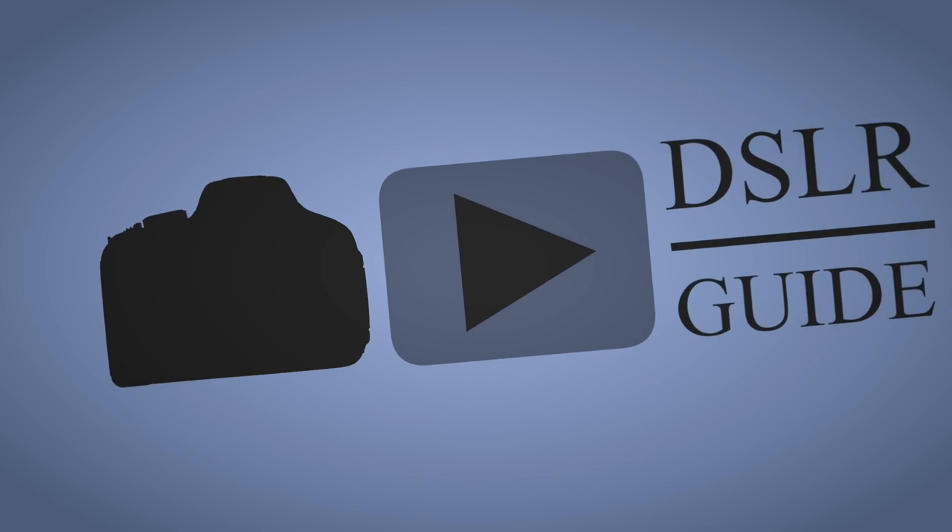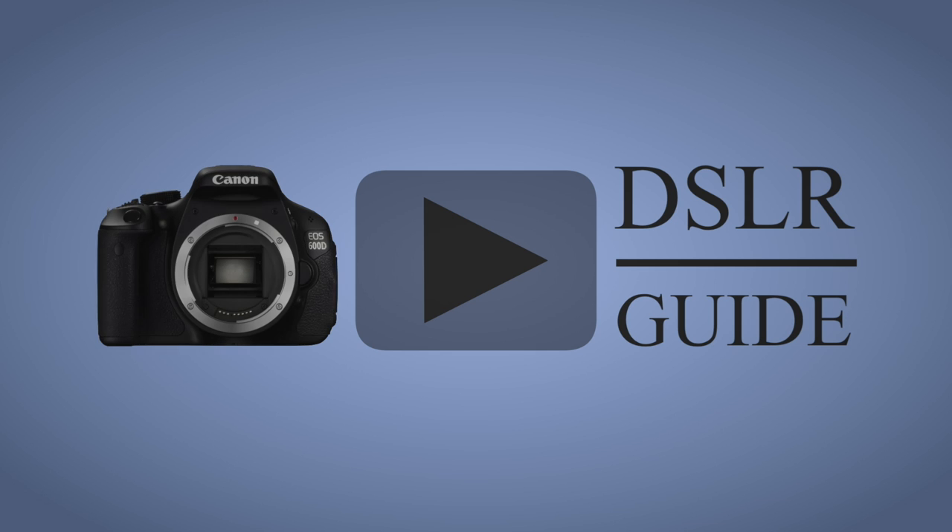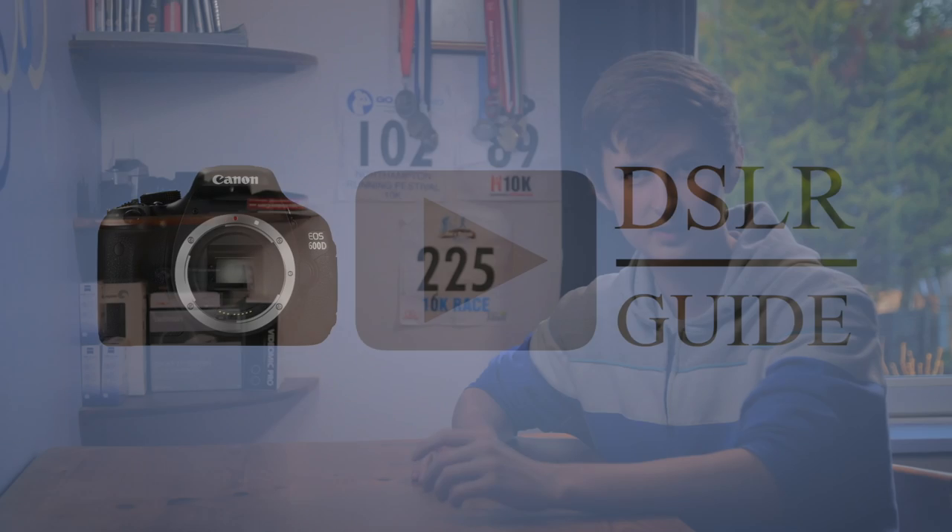This week I'm taking you through some really solid audio equipment which helps you to record high quality sound for your films. This is the $600 audio kit. Hello, my name is Simon Cade and this is DSLRguide.